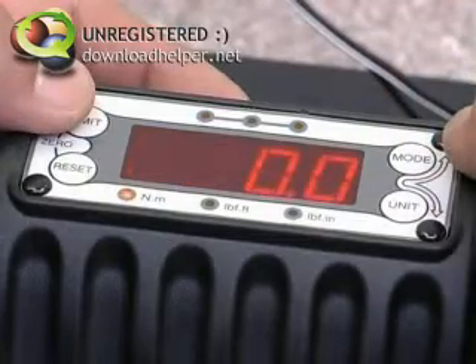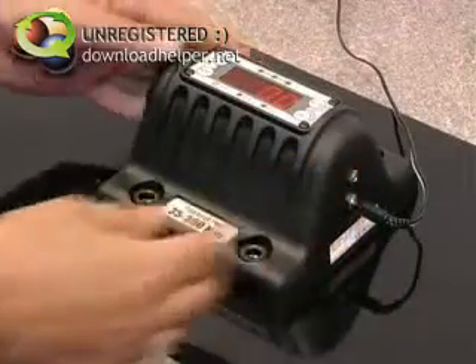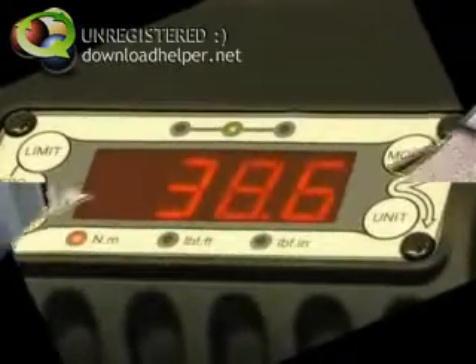The TrueCheck Plus will calculate whether the wrench is within limits, and indicate the result by illuminating an orange, green, or red LED for low, OK, or high respectively.